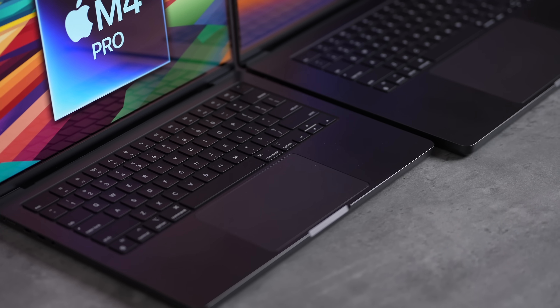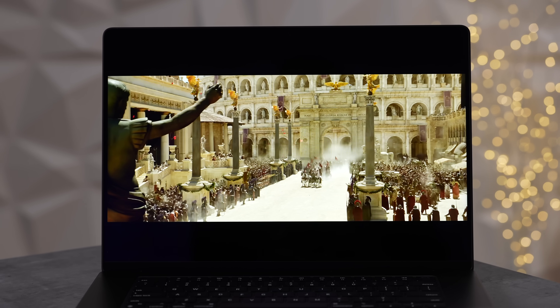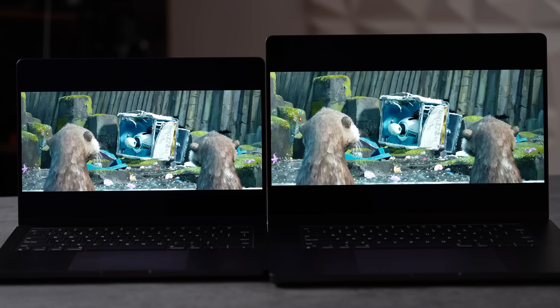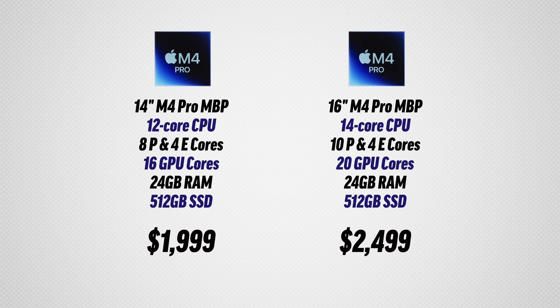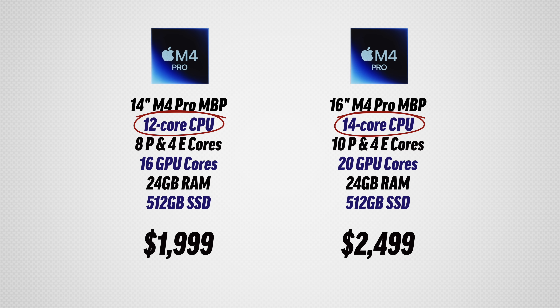After the speaker comparison, it seems Apple boosted the highs on the 14-inch to make it sound louder. The 16-inch sounds more neutral and balanced with a lot more bass. Watching movies on the 16-inch with the larger display and better speakers is an awesome experience, though the 14-inch is still good.